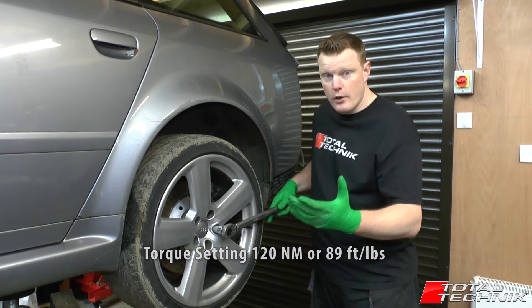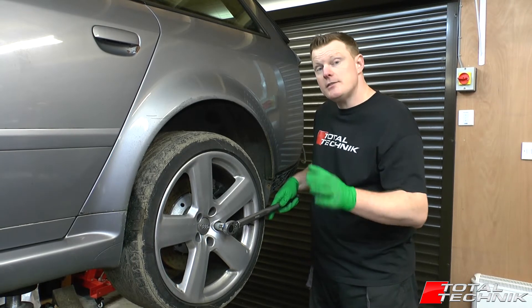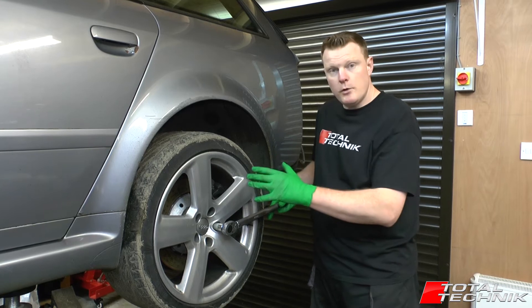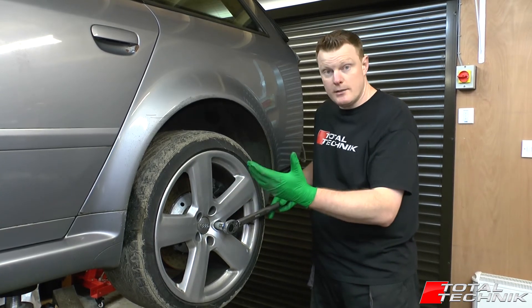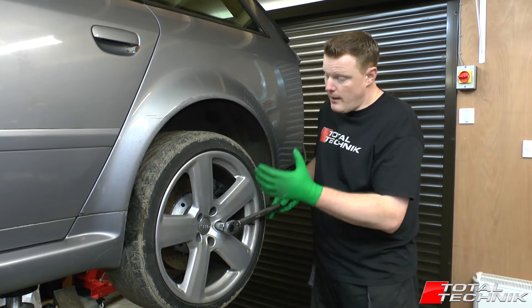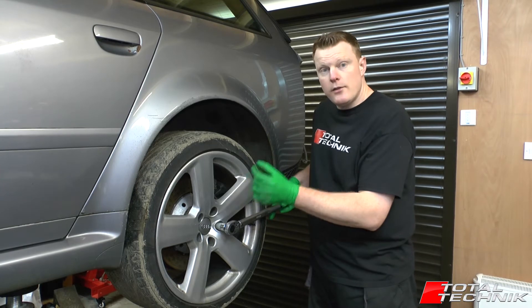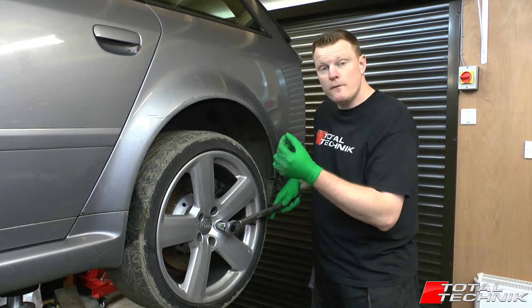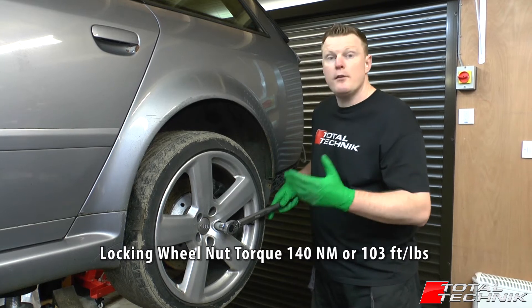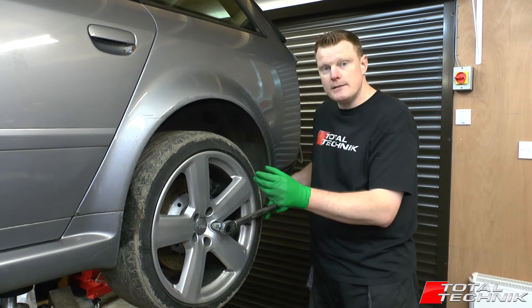The slightly longer answer is your security bolts should actually be done slightly tighter than the standard wheel bolts. So your standard ones are 120 Nm or 89 ft-lbs, but they do recommend in the Audi Workshop manuals for the A6 C5 platform that the locking wheel nuts are tightened to 140 Nm, which is 103 ft-lbs. So you must do up the security bolts a little bit tighter.